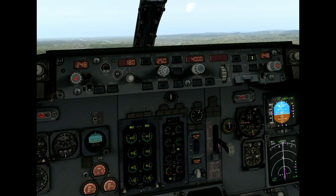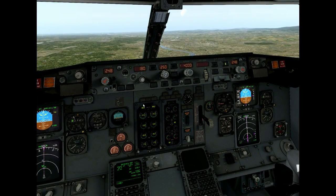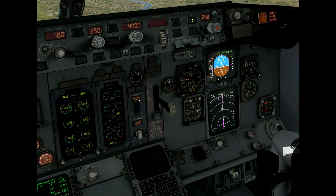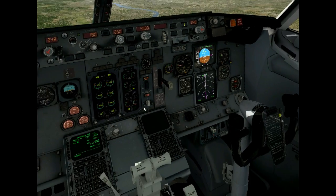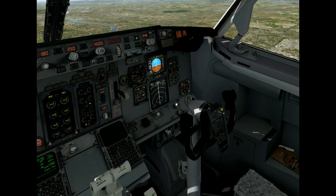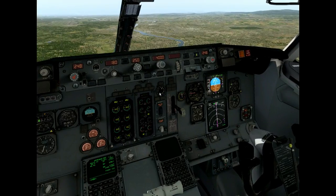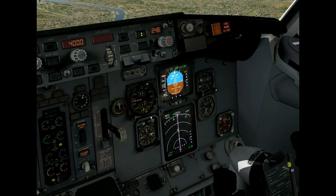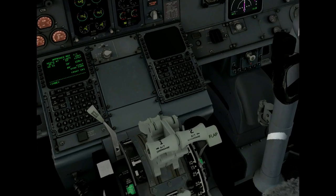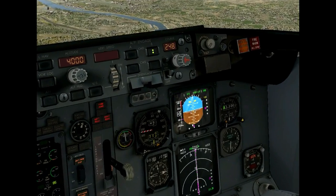The autothrottle disarms. Now the DC-1 bus is without power, and that brings some other problems. You can see the anti-skid is not working anymore, and therefore the autobrake won't work anymore. The autopilot is still flying the approach, which is fine, but speed is increasing rapidly. I have to use manual thrust to bring it back so it won't increase too much.